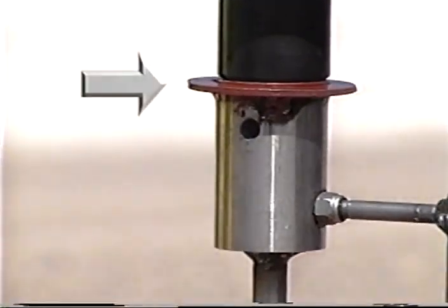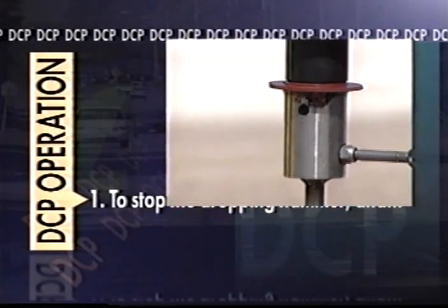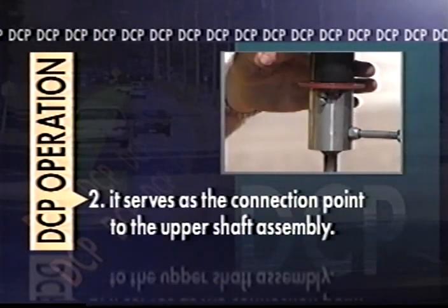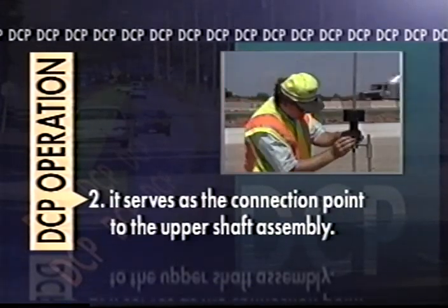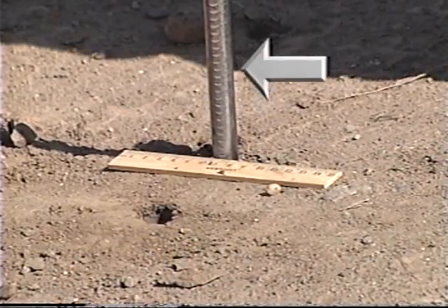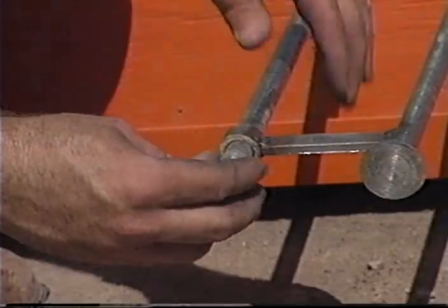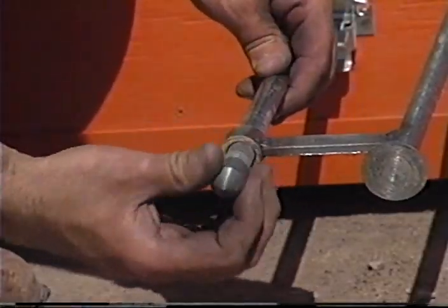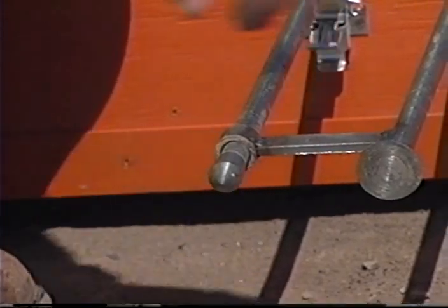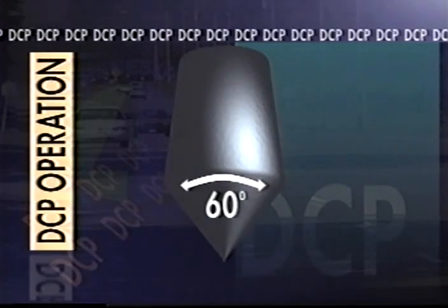At the top of the lower shaft assembly is what is called the anvil. This serves two purposes: to stop the dropping hammer, and it serves as the connection point to the upper shaft assembly. A heavy duty bolt is used to keep the two assemblies together. The lower shaft is marked in five millimeter increments to allow measurement of the penetration of the device into the soil. At the bottom of the lower shaft assembly is the cone tip. It screws onto the lower shaft and is periodically replaced as it wears out during testing. The Minnesota Department of Transportation uses a cone with a 60 degree angle point.